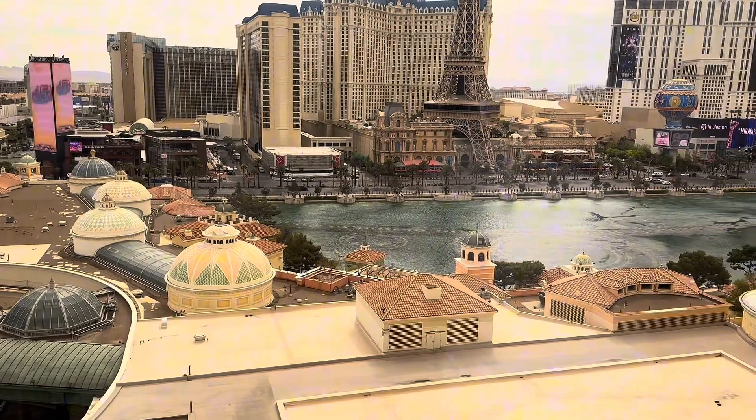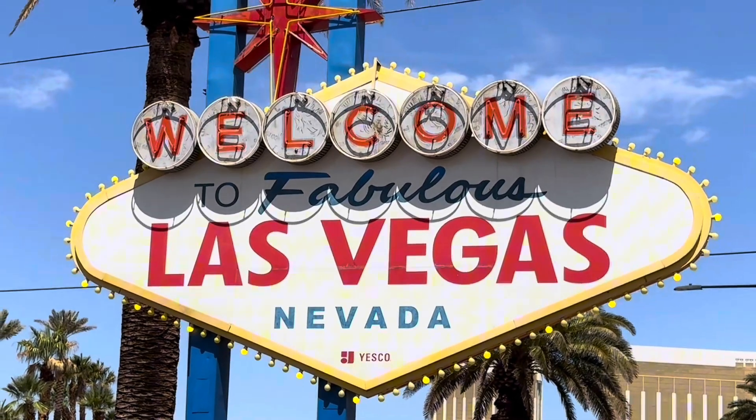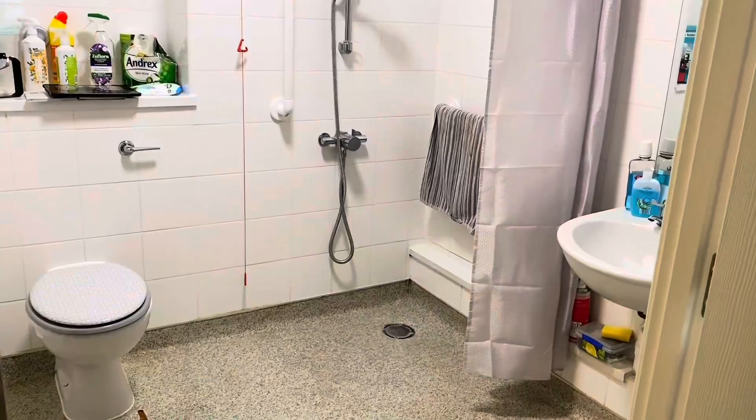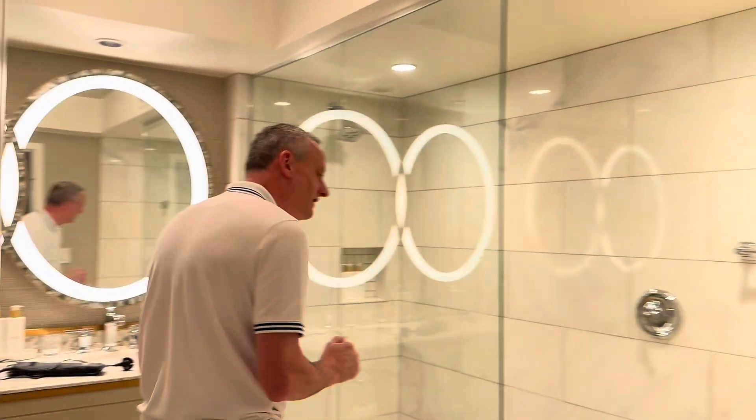I've roped my wife into making a piece of content even though we're away on our 25th wedding anniversary here in America in Las Vegas. When we think about wiring in the UK, it's always what happens in the bathroom that intrigues us, so let's have a look at what's going on in here.